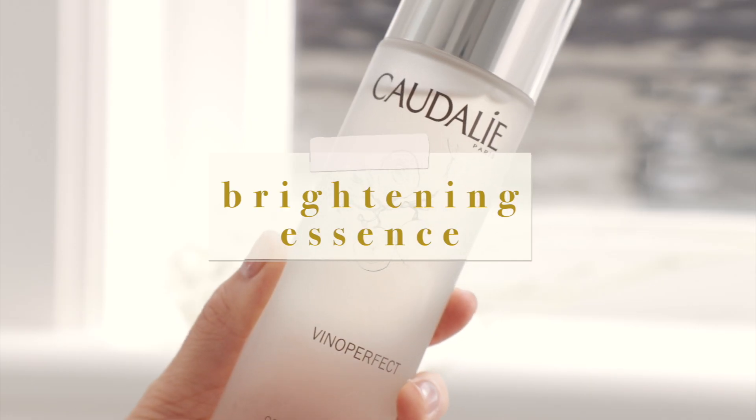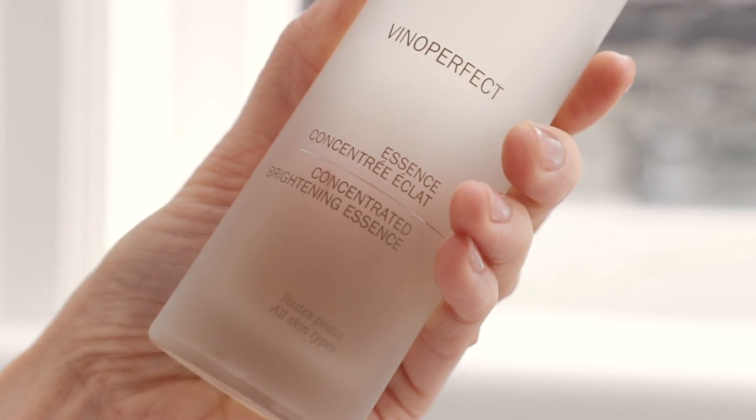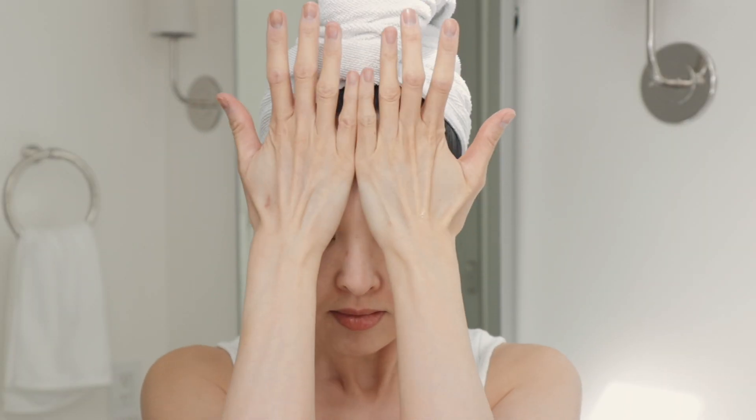If you didn't know, Asian moms love essence. Here I'll be using the Caudalie Vinoperfect Concentrated Brightening Essence — one of my favorites and go-tos, especially during my pregnancy. I loved this entire line because it's safe, it smells good, and it's so luxurious on the skin. I just pat it in with my hands and make sure it fully absorbs before moving to the next step.